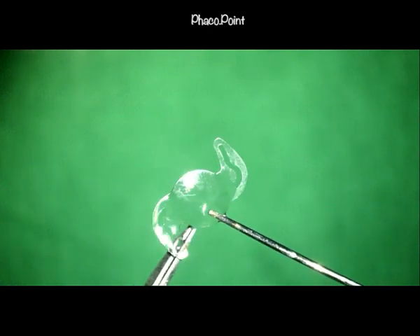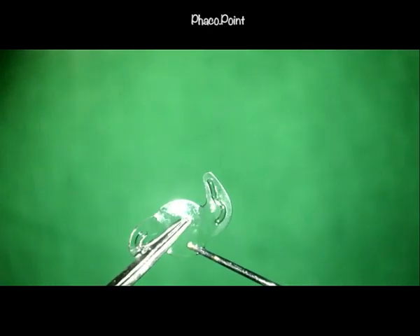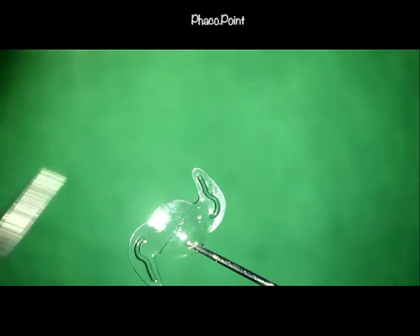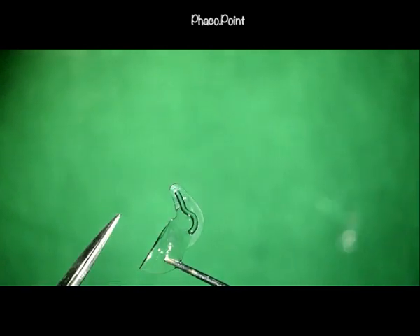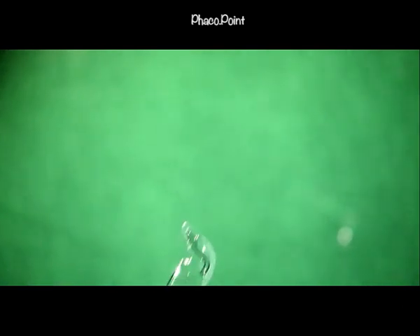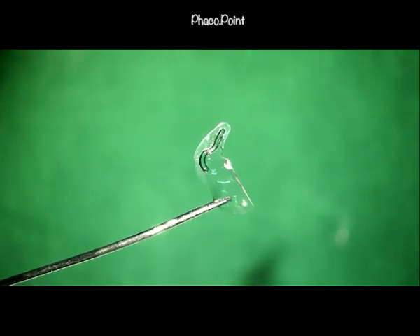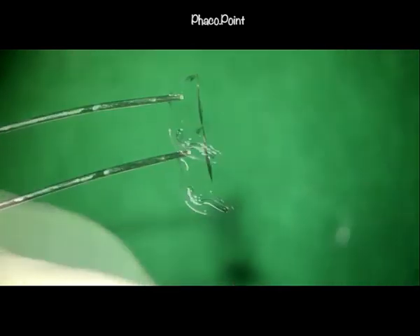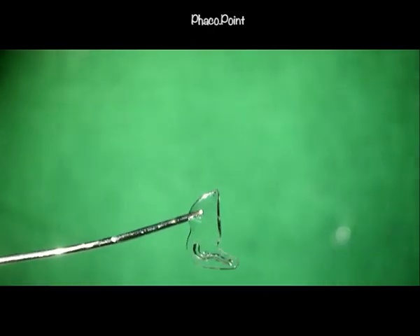The aim is to cut the lens from one optic-haptic junction all the way to the opposite one. One option is to go in and continue cutting the lens all the way across, leaving two halves of the optic each connected to one haptic. With the haptic and optic all in one line, this allows for the removal of each half of the optic in line with its haptic.